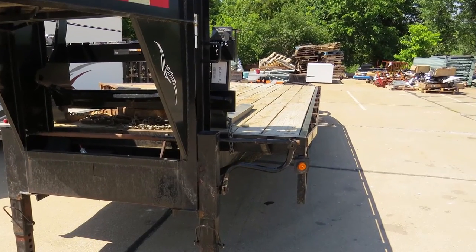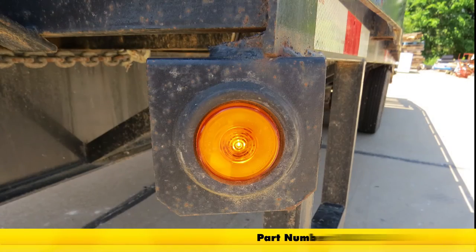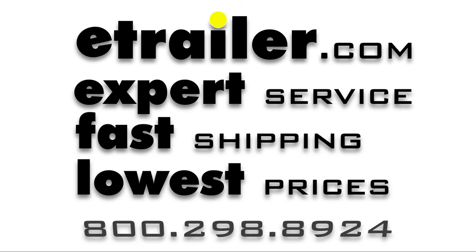And that completes our look at the Glow Light LED Trailer Clearance or Side Marker Light, part number MCL-155AB. We'll see you next time.